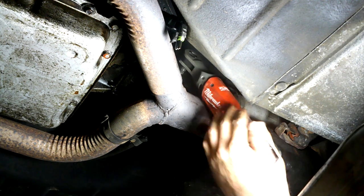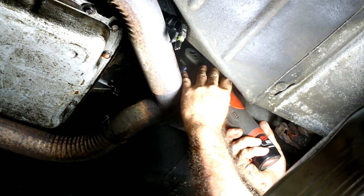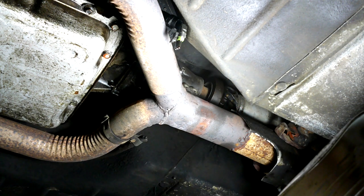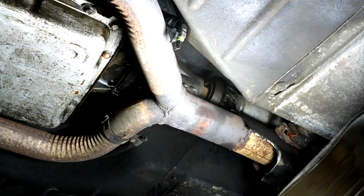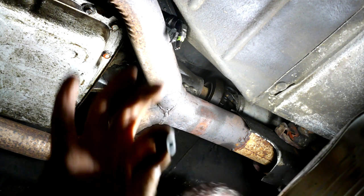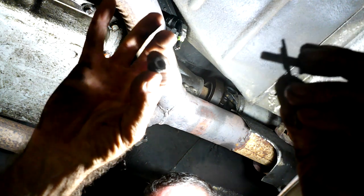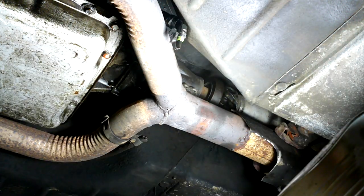I should have gotten a deep socket. Let's see if we can do it with this one. It is a 10 millimeter. The other two bolts I took out were 7/16ths, which they might have been 11 mil. So I pulled that out. There's a spacer — just to show you, there's this little spacer here that was between the bolt. I guess to space this off for whatever reason, because that's kind of fat.